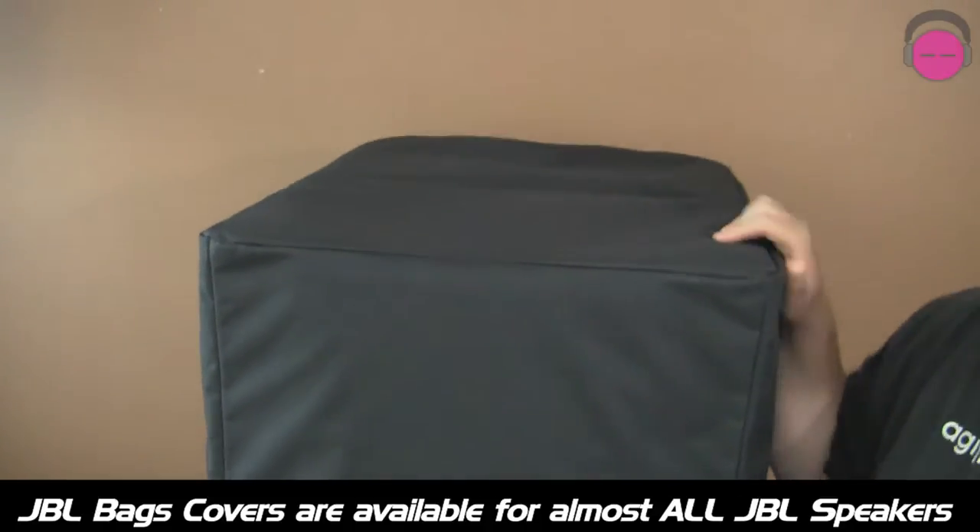As everybody knows here at HI Pro DJ, we preach about protecting your investment. When you spend $1,300 on a sub, spend $100 and buy a cover for it and protect it.